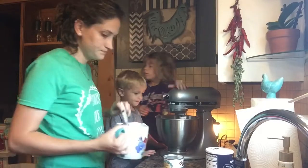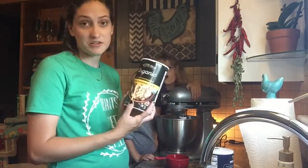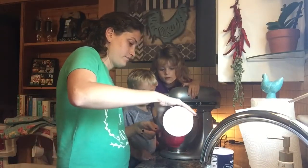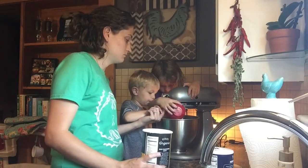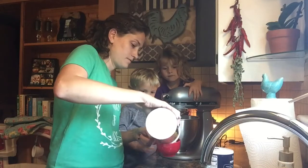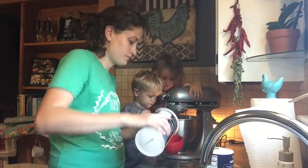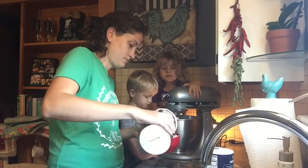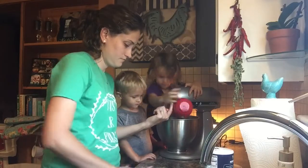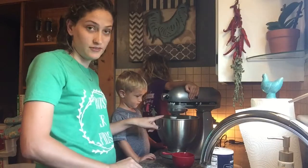Good job! Now you're going to need three cups of oats — we just use organic old-fashioned oats. We counted out three cups. At this point it becomes a lot for the mixer.